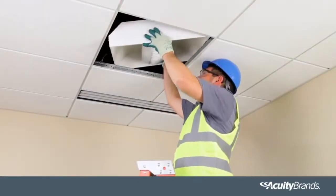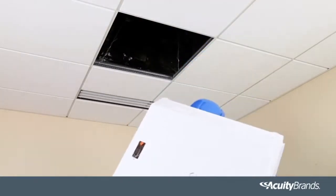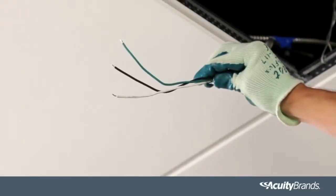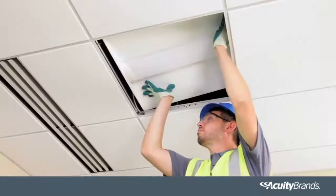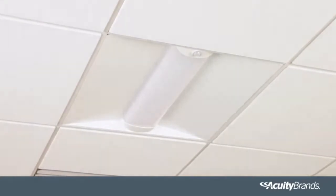First, disconnect the old fixture by removing the hot neutral and ground wires and remove the old fixture from the ceiling. Then simply install the new nLightAir enabled fixture by reconnecting the hot neutral and ground wires and laying it into the ceiling. The hard part is over — your fixture installation is now complete.